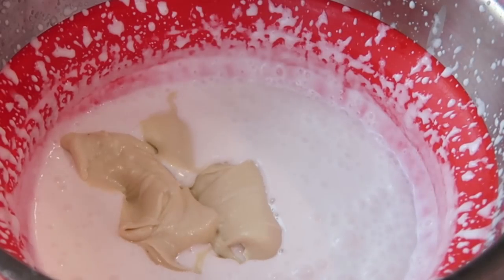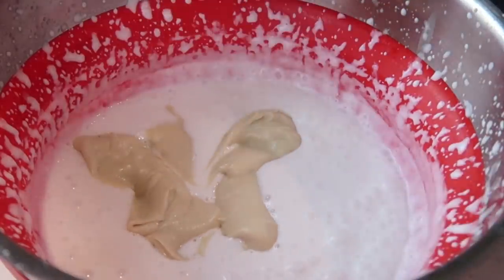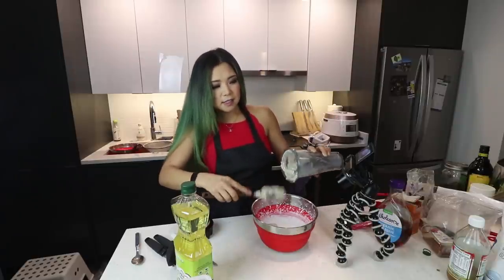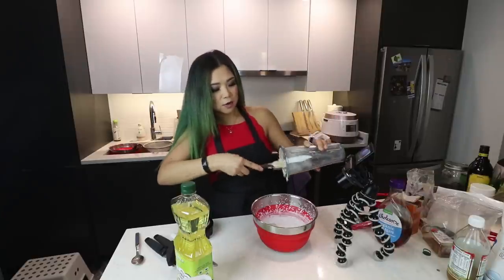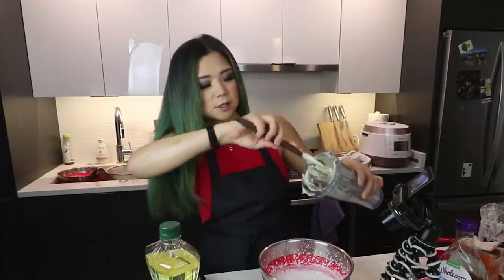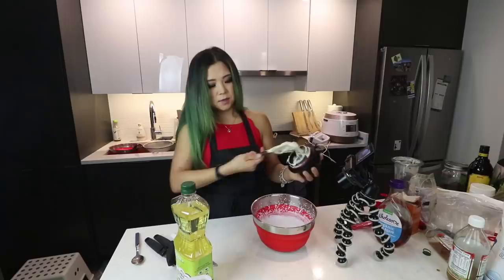I made the cashew mixture a bit thicker than the recipe because my coconut milk failed on me — I was not prepared. I had that coconut milk can sitting in the fridge for at least like four hours. I guess you really do need to have it overnight in the fridge. Lessons learned — I'll never learn this lesson. I feel like this has happened to me multiple times before. Gotta get all of that cashew cream — this is precious stuff.